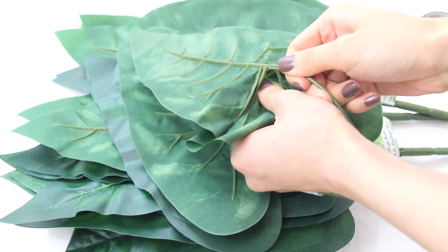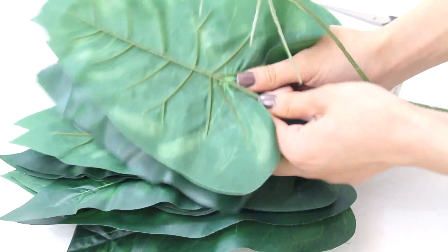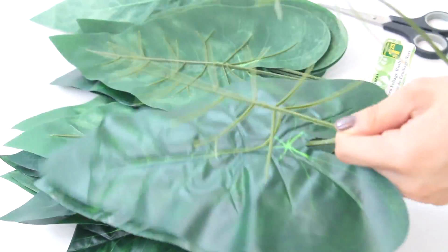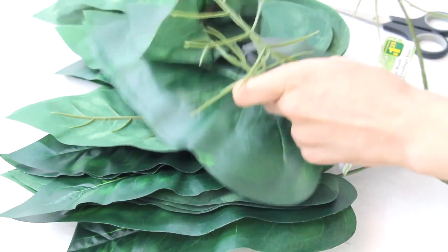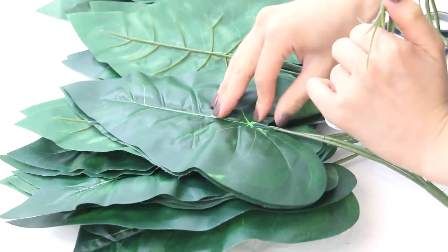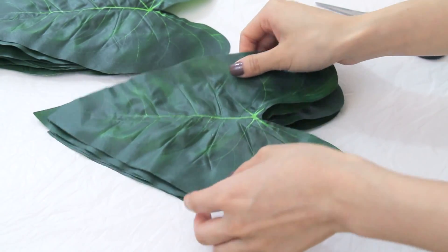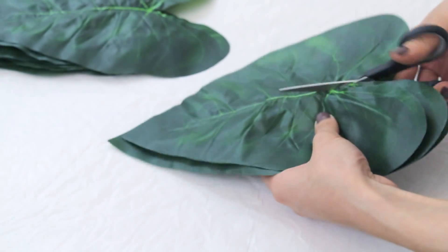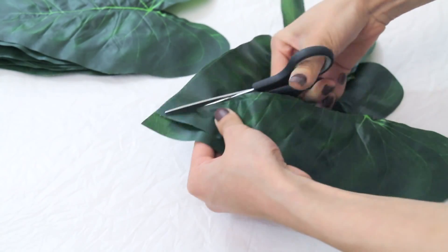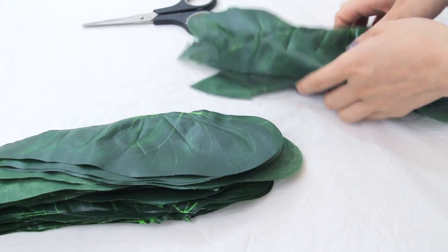Now for the skirt, you're going to want a whole bunch of giant leaves. If you have skinnier ones, definitely get those instead, but I bought these from the dollar store and I'm just ripping them all off from the plastic. Because my leaves are really fat and thick, and all of the leaves in her skirt are fairly thin, I'm just going to place a couple on top of each other and cut straight down the middle. That way they're skinnier and look more similar to the ones in the video.